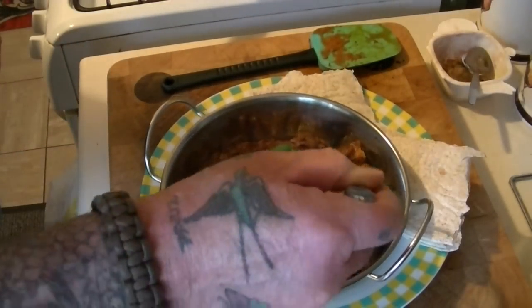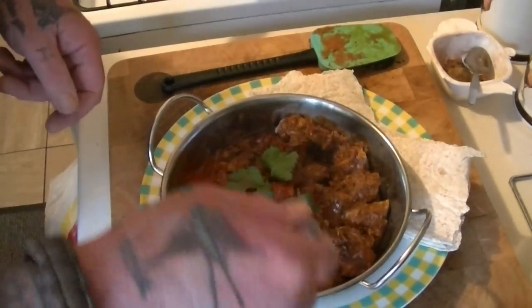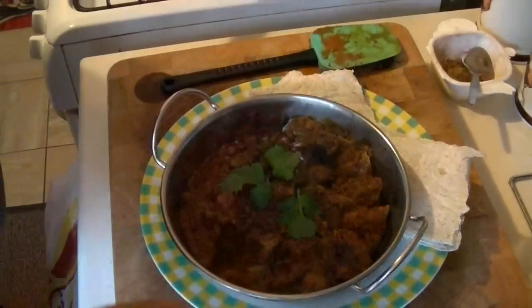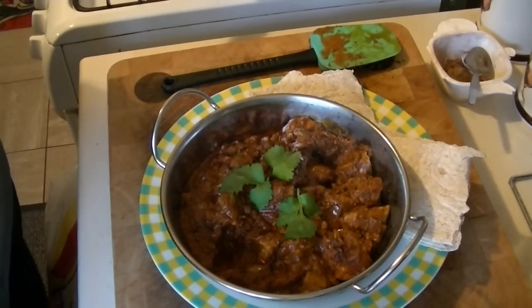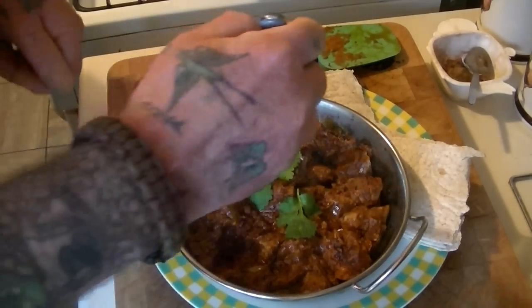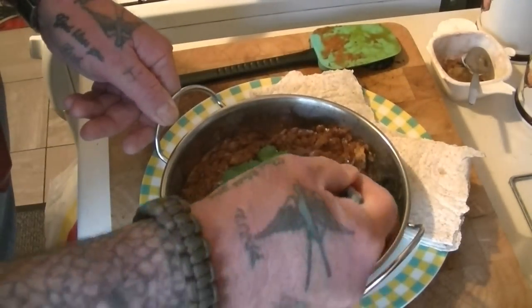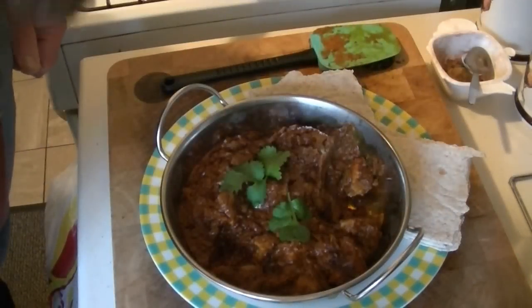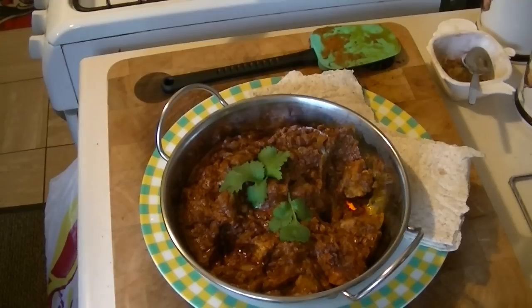Got to have a taste test — it's no good. I know it's for my wife, but I've still got to have a taste test. Oh wow, fantastic. Absolutely beautiful. Got to have another taste test just to make sure it's all right. Absolutely lovely. You can taste everything coming through it — beautiful, really really nice.